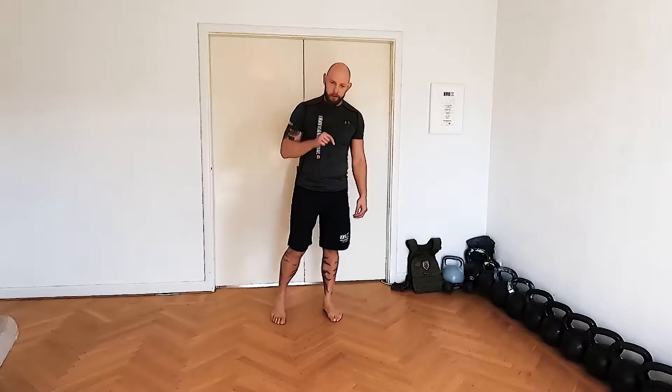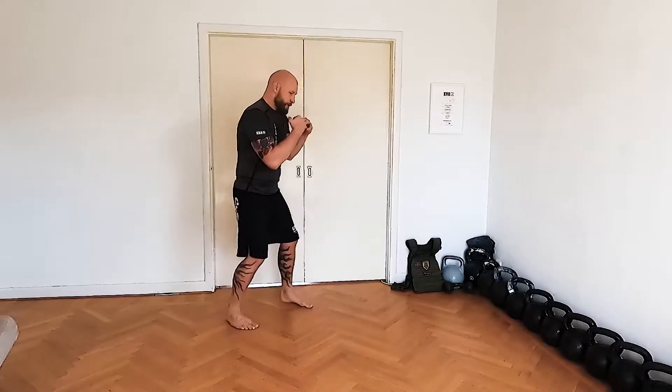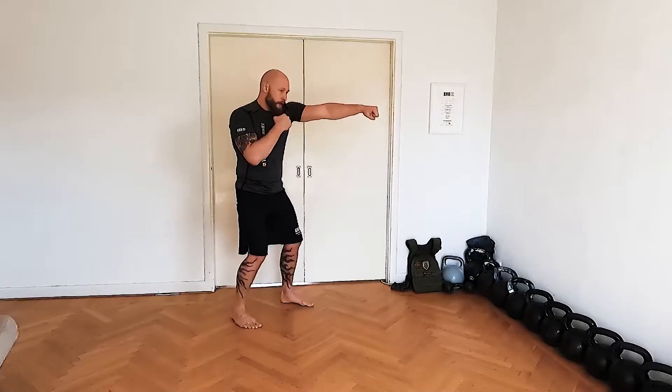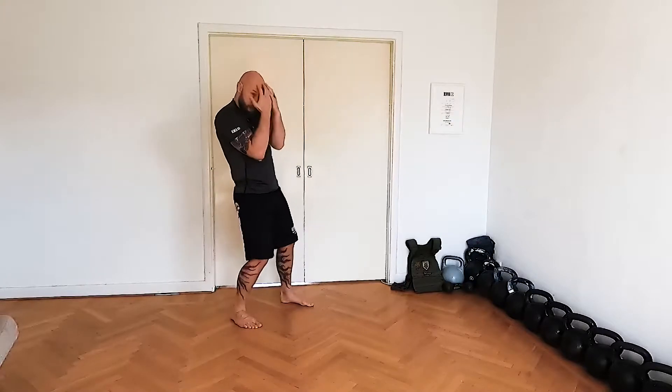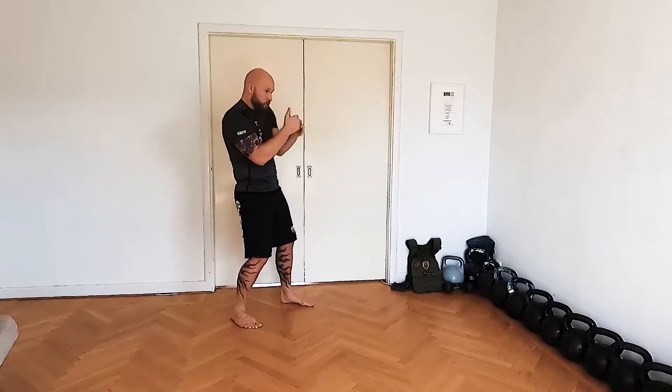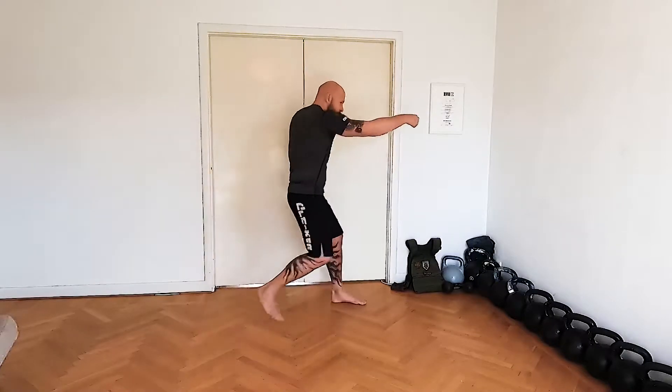Alright guys, let's look at the footwork on that combo again. From the first one, I'll go one — he moves back. Either I hit him or he's shying away, hiding. So he's moving backwards. I go one, he moves back, I follow.